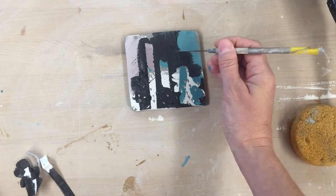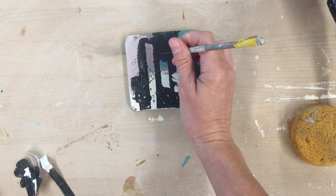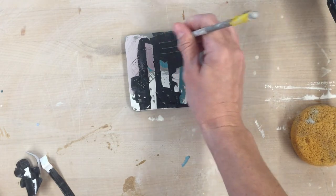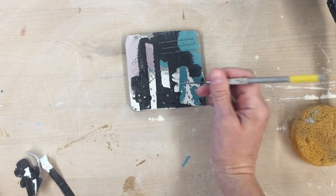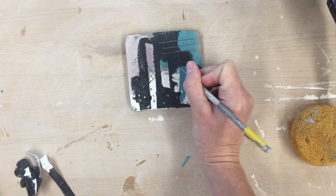Masking can be a really effective way to create a lot of layers of underglaze and texture. If you wanted to add additional layers you could even do some sgraffito on top of this, all of a sudden crossing boundaries of different color blocking.